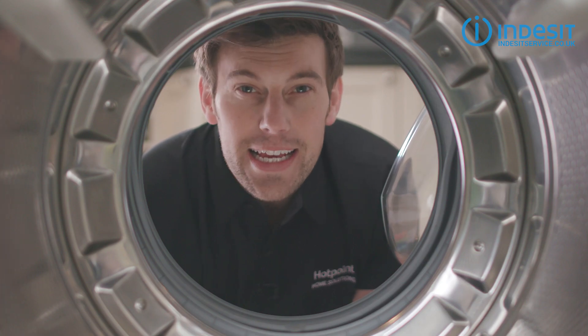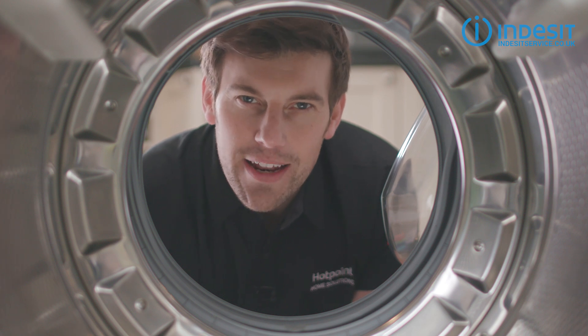That's better. Three easy steps to getting your washer fresh and clean. To order any limescale and grease remover or to book your local Indesit engineer, visit indesitservice.co.uk.